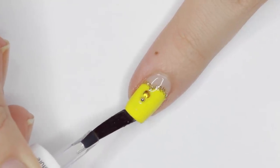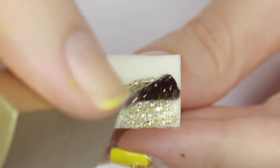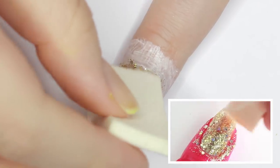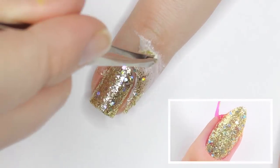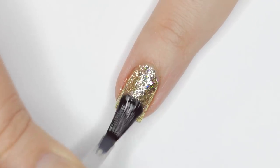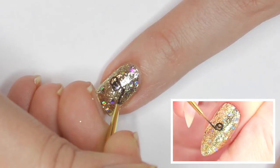Finishing with topcoat, that nail is done. Up to this point I was feeling pretty confident, but now we're gonna move on to the intricate hand paintings for the rose nail design. Minnie sponged the glitter on to get it fully opaque and then added a topcoat to smooth it out.